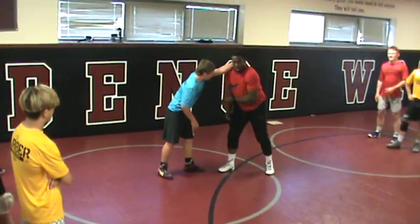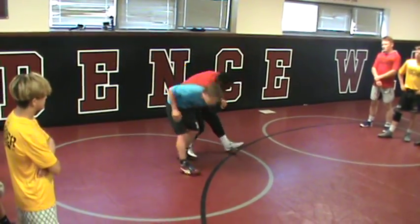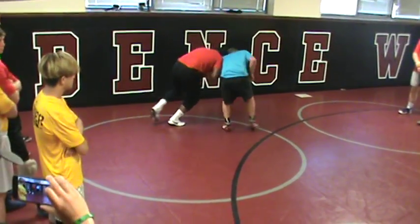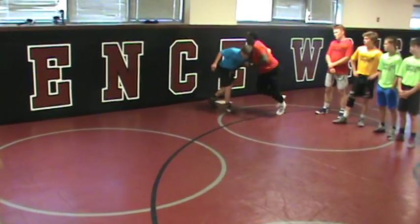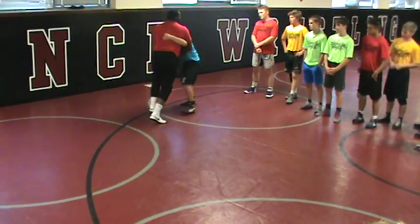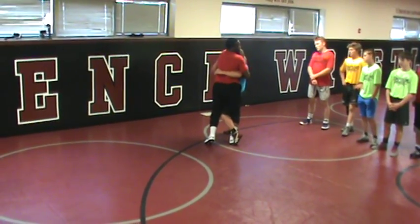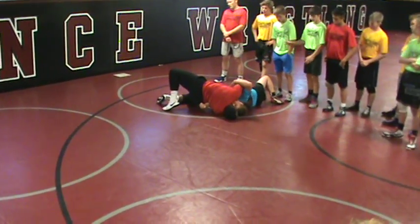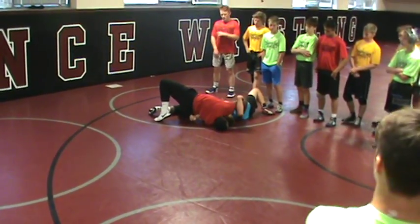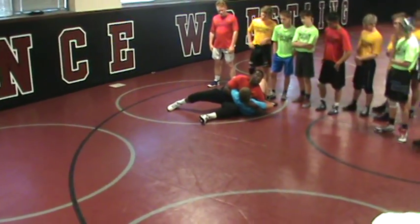Right here — shrug. You have to be able to pull someone's arm off. Shrug. Make them feel in control. Hook. Punch. Heads all up, hips down, back through.